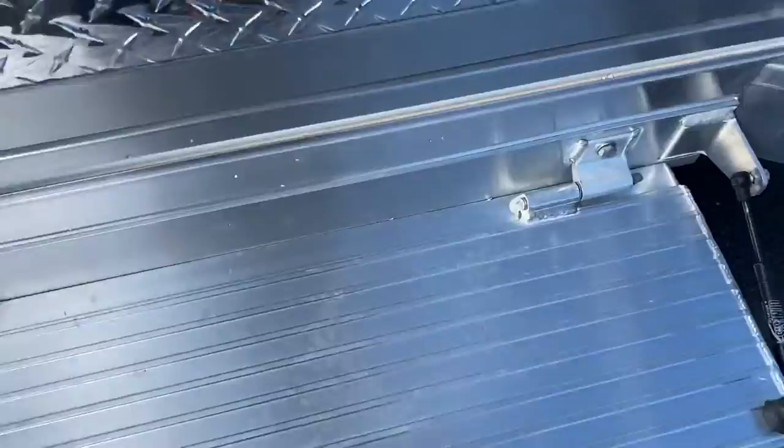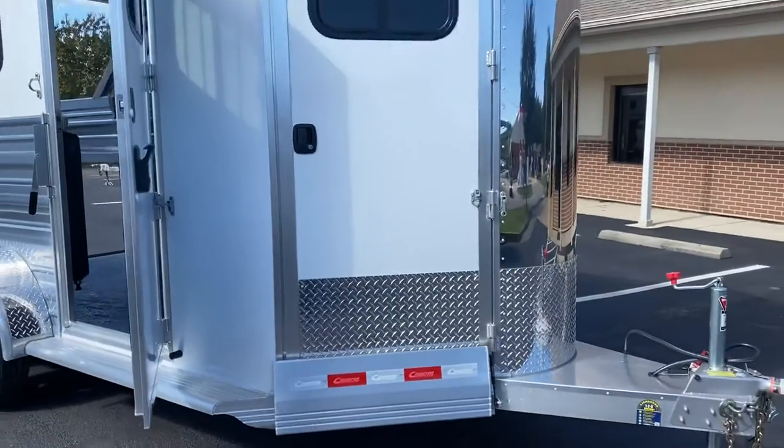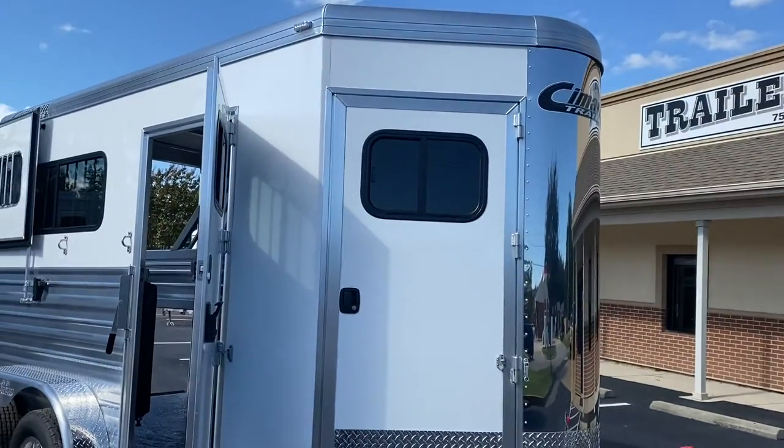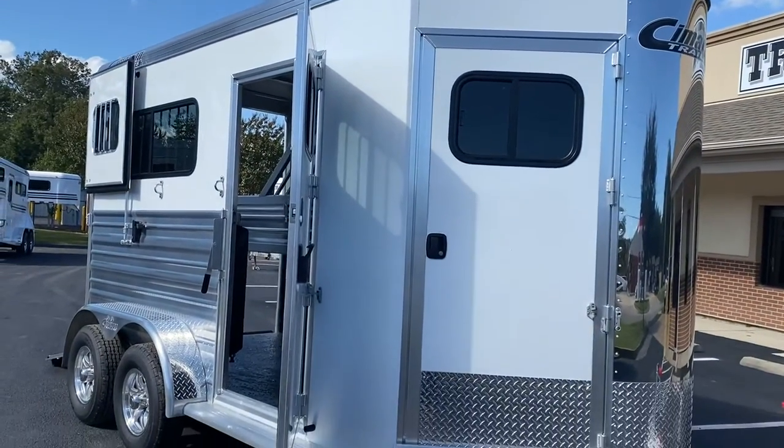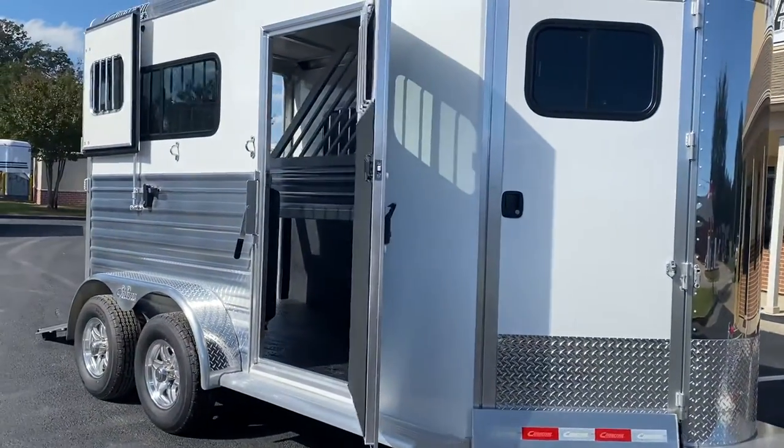The Cimarron is an all-aluminum trailer — floor, frame, and skin. It does have a gel-coated insulated fiberglass roof. That roof keeps this trailer super, super cool. The walls of the horse area on this trailer are also insulated.